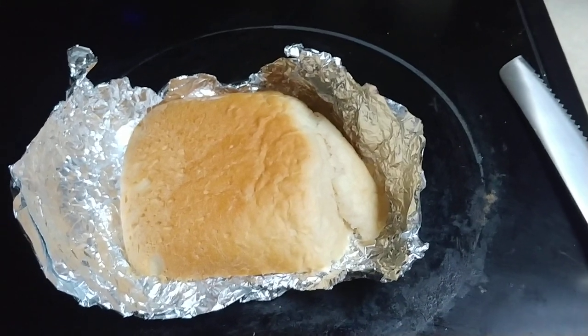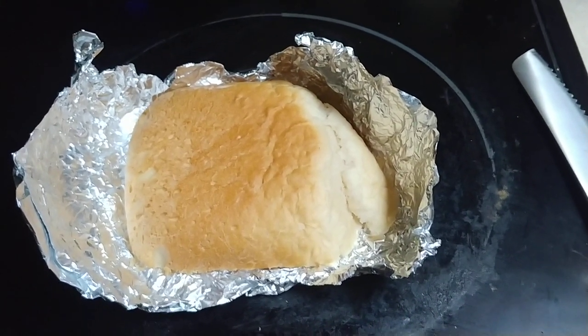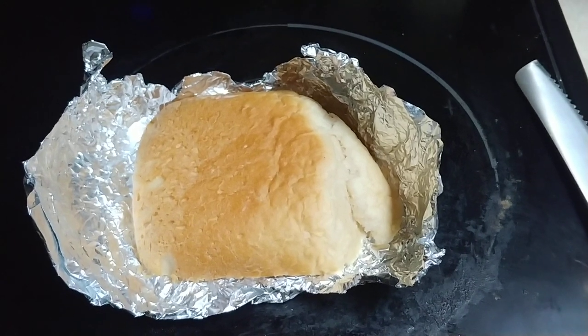Once I got cancer, I had to have all my teeth pulled. The cancer was actually in my tonsils, my gums, and my throat.